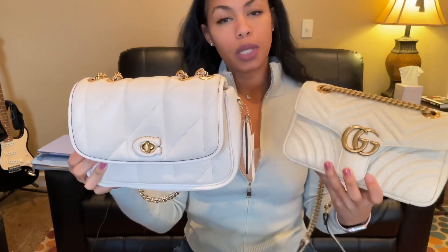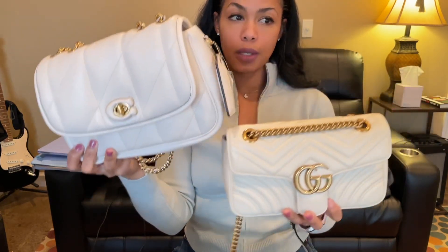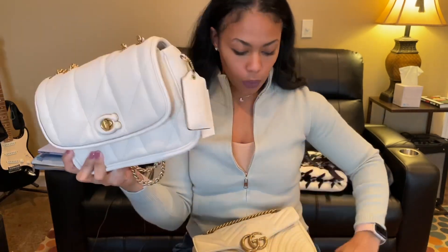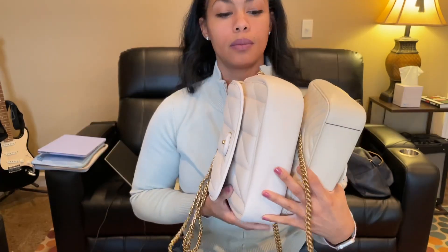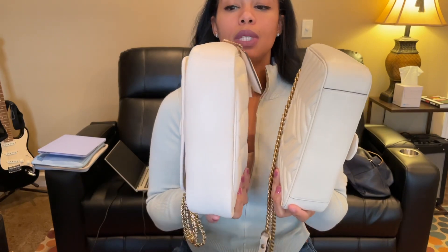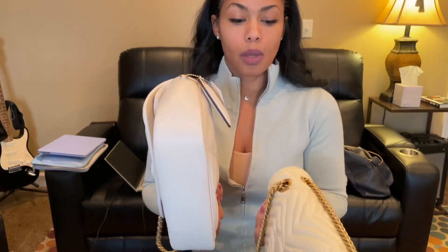Side by side, they're very similar. The Coach Pillow Madison is bigger — it is more plush and pillowy. It's taller and it's also wider. A lot of that, I think, is the puff factor — a lot of puffiness. So while it looks bigger, I'm not so sure that the capacity is actually that much bigger. Remember to not factor in the puffiness because that's not really helping you as far as capacity goes.